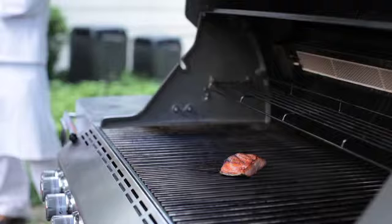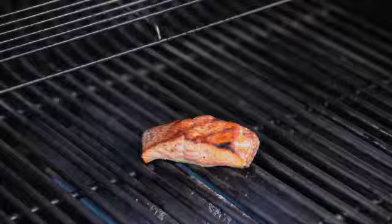It turns out the second side does not stick. It has already begun to cook because of the heat reflecting off of the lid, and it just never is a problem. We'll just let it go until it's done.